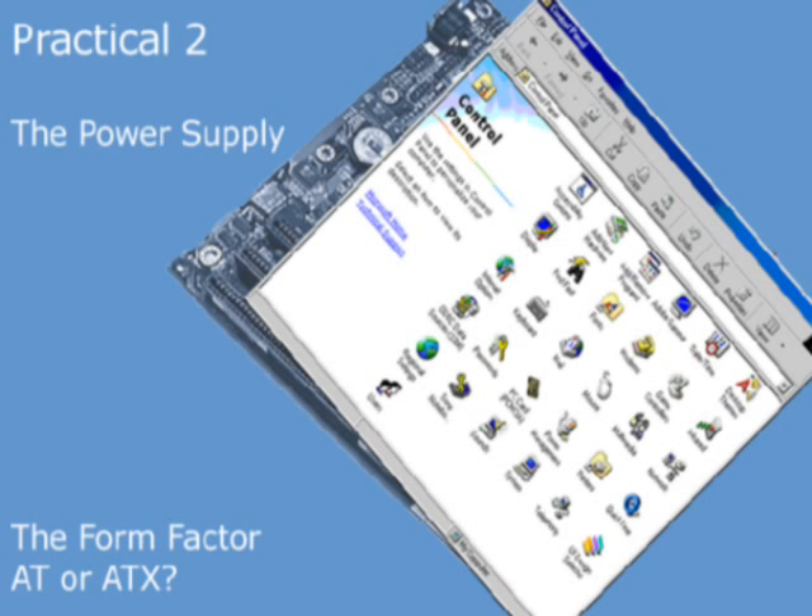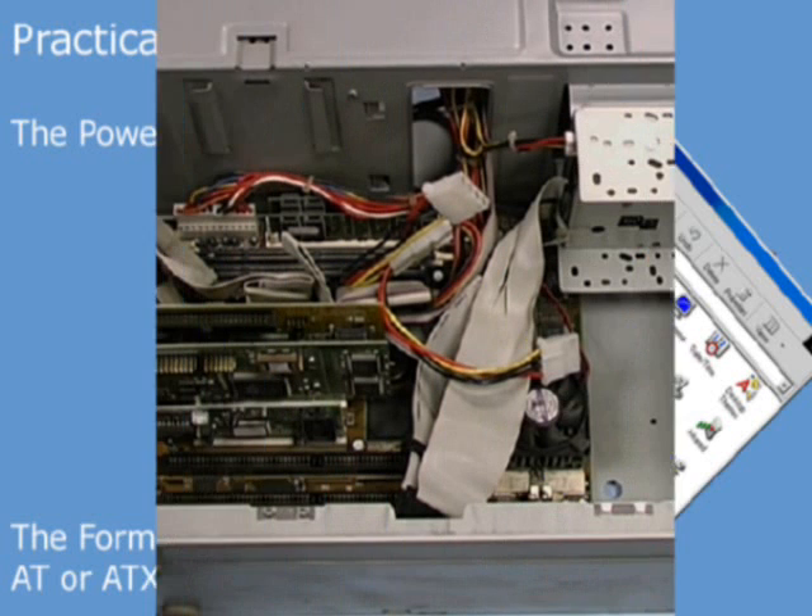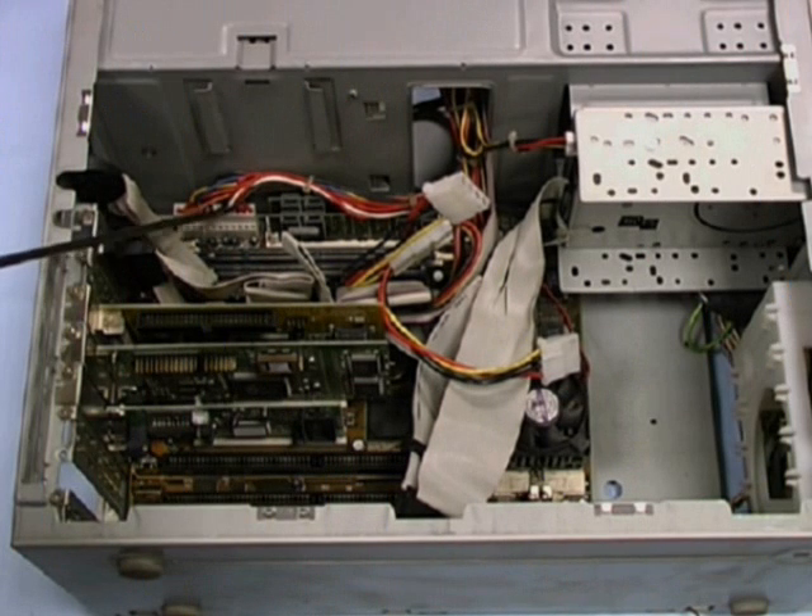Now we're going to check the form factor of the motherboard by looking at the power supply to it. There are two inline connectors, P8 and P9, from the power unit. That means that the form factor is AT.